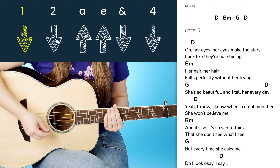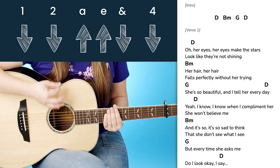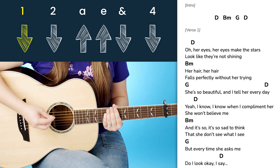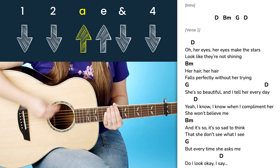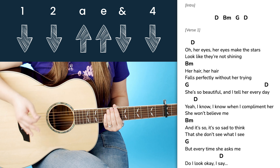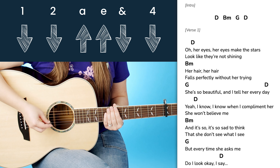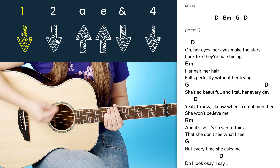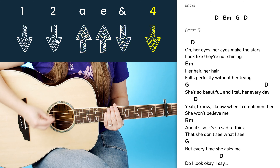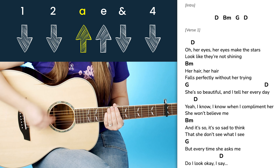Let's break down this rhythm. We have: one E and a, two E and a, three E and a, four E and a. So: one, two, up E and four — down, down, up, up, down, down. Now we are going a little bit under tempo. This song, if you wanted to play this full strumming pattern, you would have to go a little bit faster. So at more of a full speed it would sound like this: one, two, up E and four — down, down, up, up, down, down.